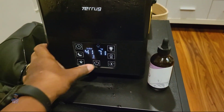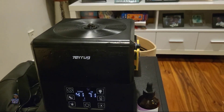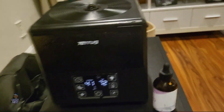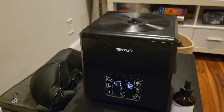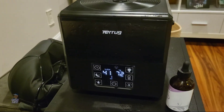Then you turn it back on. Now when it mists out, it's going to have a nice little lavender scent to it. Oh yeah, that's the good stuff right there — that smells good. You can put mint or eucalyptus, whatever you prefer, right in there. It's nice and simple and it lasts for a long time.